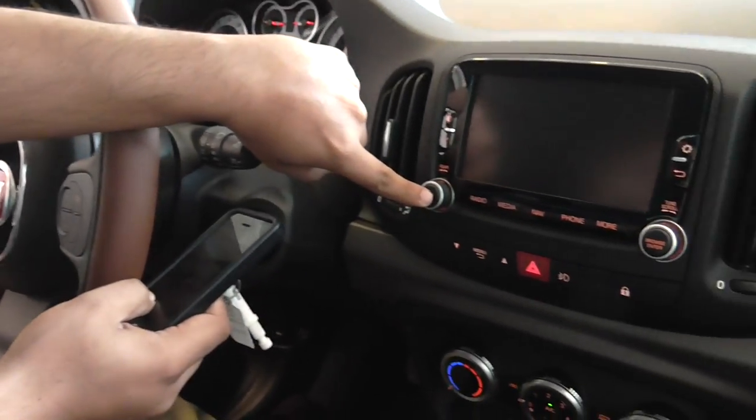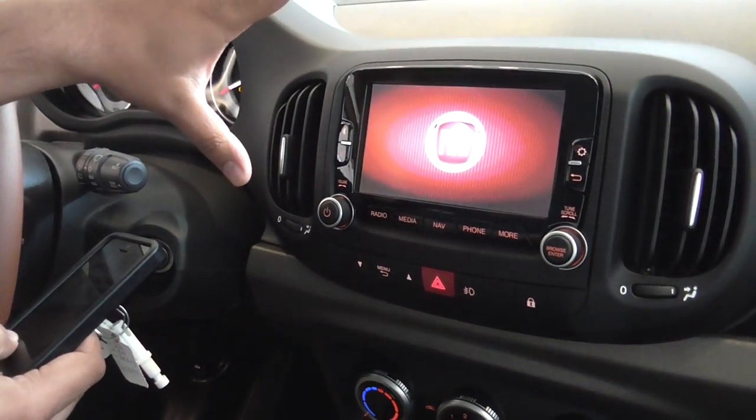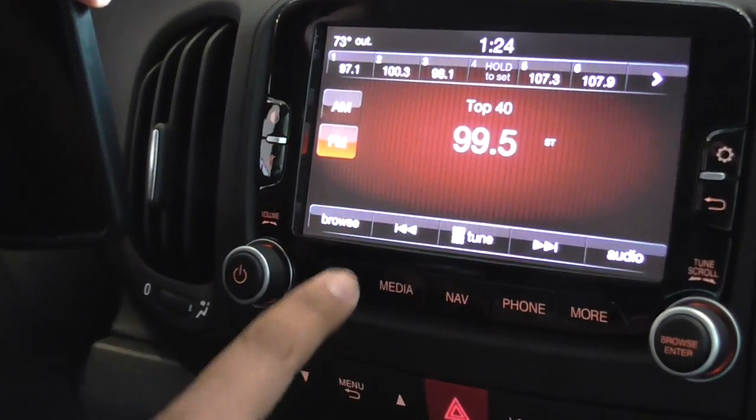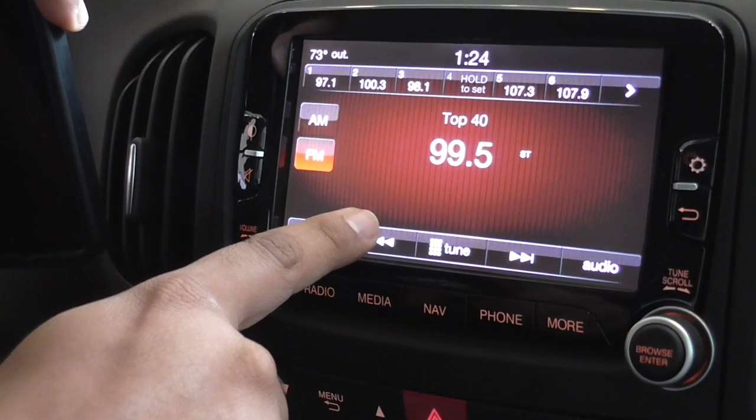We're going to go ahead and focus on the screen right here. I'm going to go ahead and turn that on for you. Now this system is called the Uconnect, the screen size is 6.5. Now it went to the automatic radio station.